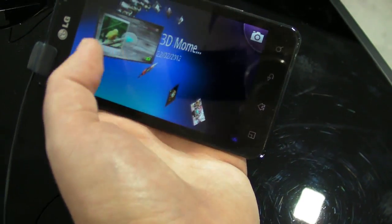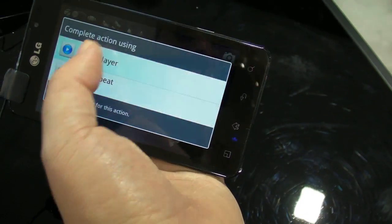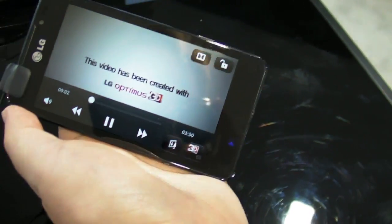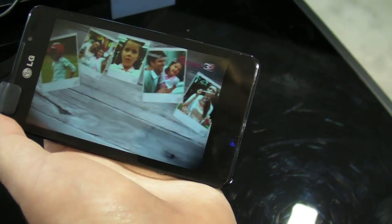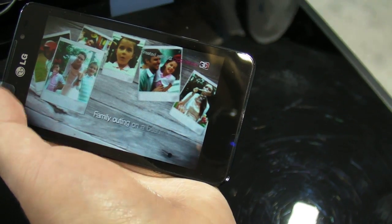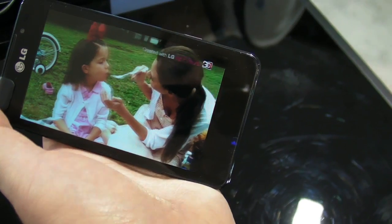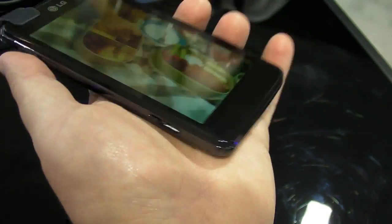If you don't dig 3D, this isn't really going to bring you around to it, even after the original Optimus 3D. But it absolutely could look worse — it's really not horrible. You get 3D effects on the wording and the background definitely drops out when you're seeing this in person.